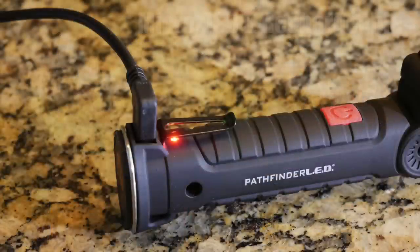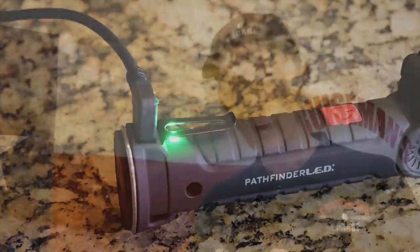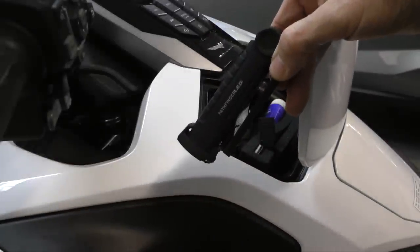One more thing I really like about this is that it's rechargeable — you don't have to mess with batteries. The Pathfinder LED work light can be recharged using the micro USB B port on the front of the unit, and an LED shows you when the light is fully charged. This thing is so small and light you can easily throw it in your glove box, your trunk, or even keep it in the pocket of your jacket. But yet it's very powerful. So I highly recommend you check out this Pathfinder LED multifunction work light from our friends at SoCal MotoGear.